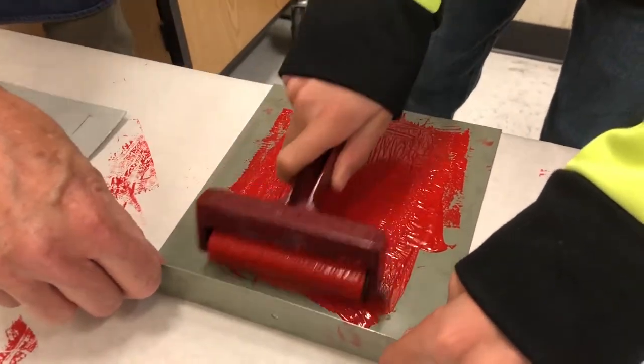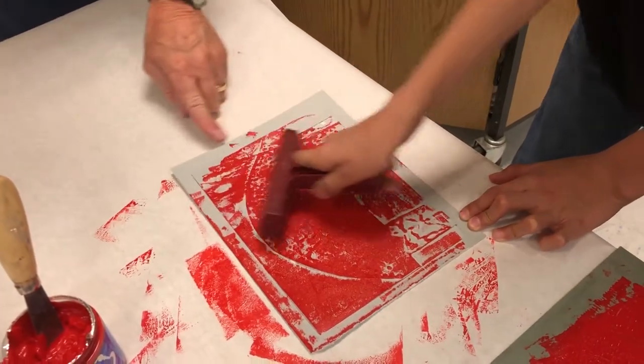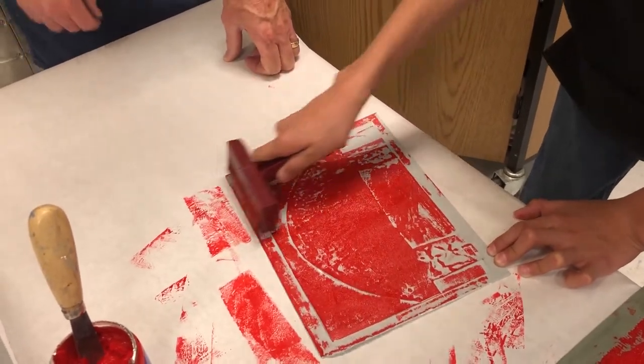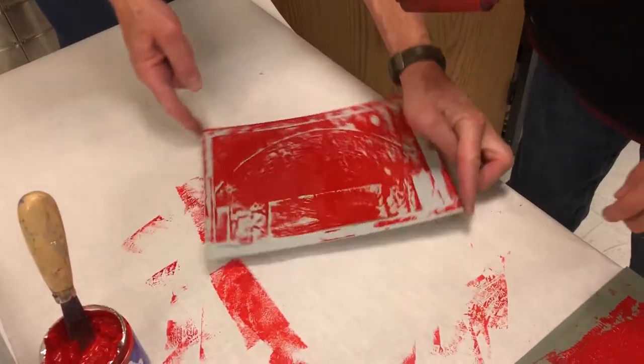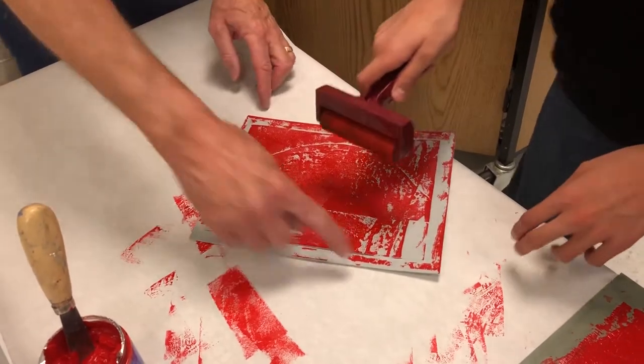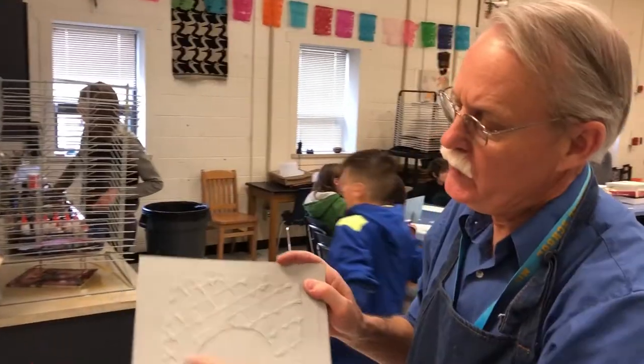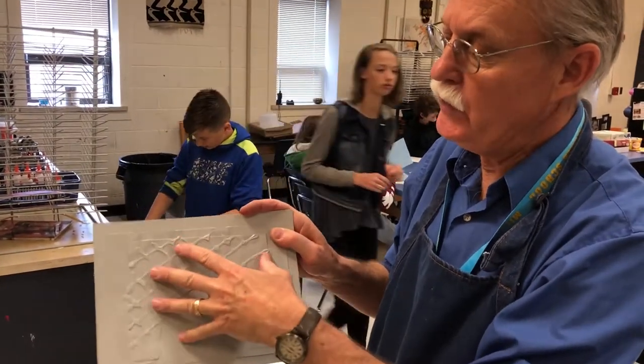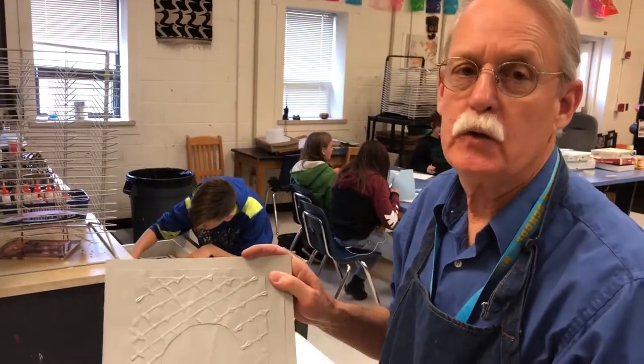This is cut right here — go right across here, just run it off the edge. And the idea here is to make numerous copies of the same image. So the image is here, and the student will be able to reproduce this image multiple times.